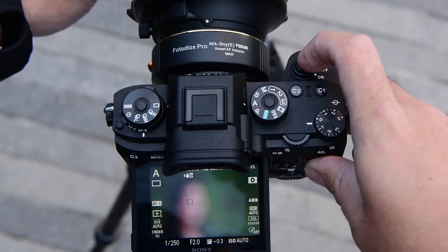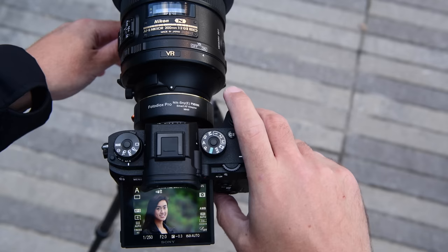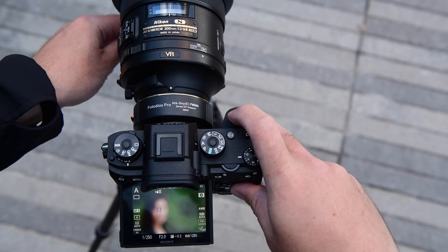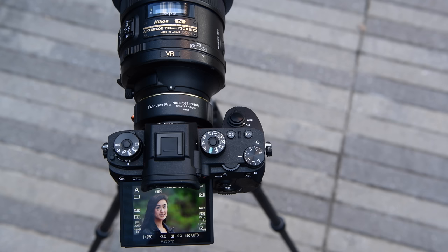Closest focus, Photodiox. I would say that is slower than the Comlight, but it got it. Let's check it — yeah, beautiful. Let's go to furthest focus. Yeah, definitely on this one, slower. I didn't notice any difference between them when I was shooting in the studio, but out here there is a difference.